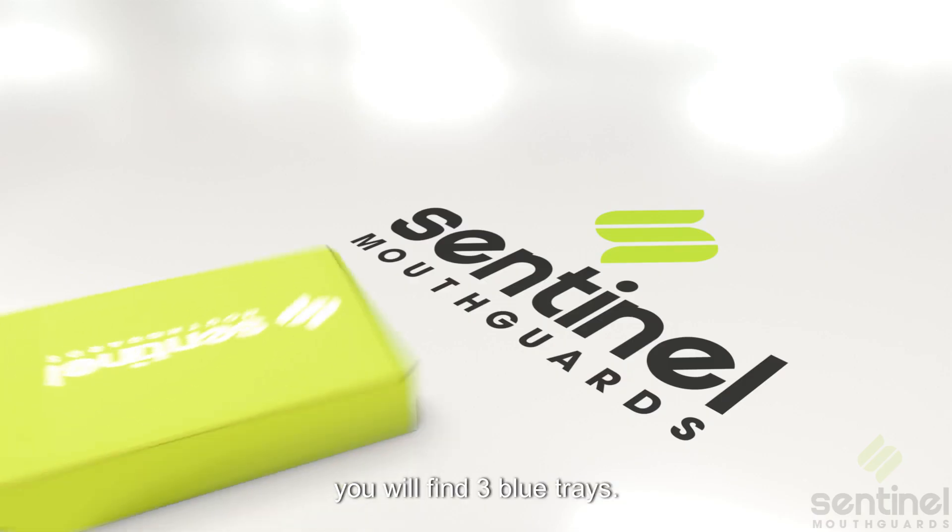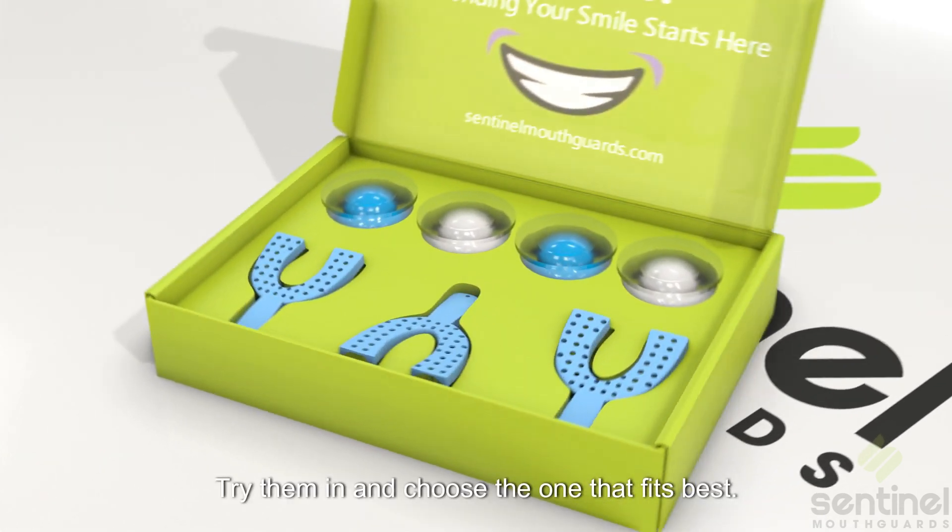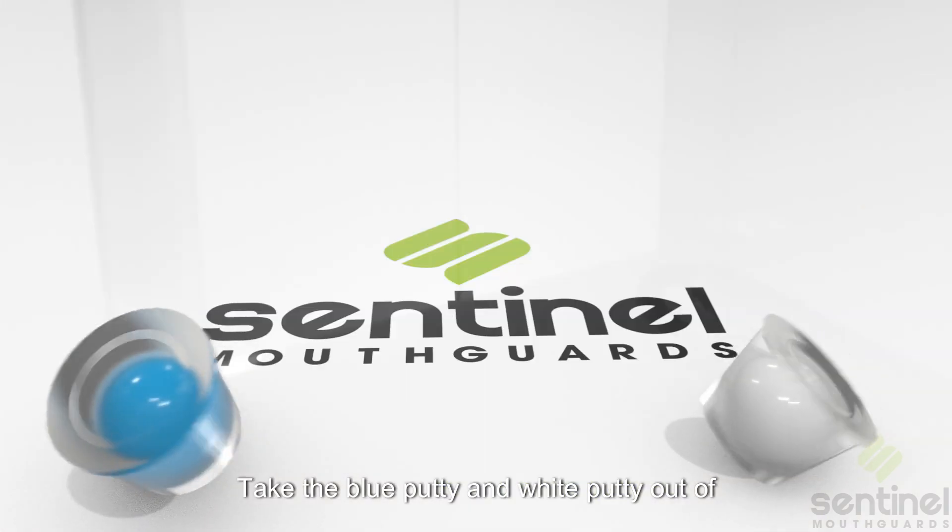Enclosed, you will find three blue trays. Try them in and choose the one that fits best. Take the blue putty and white putty out of the packs.